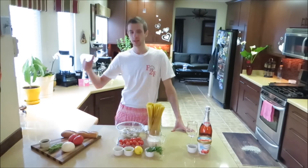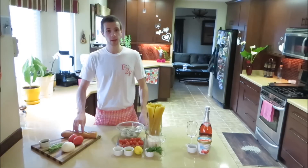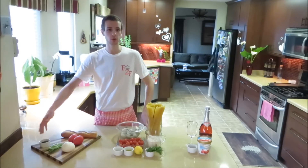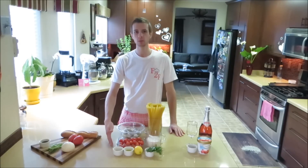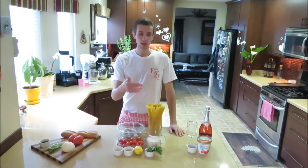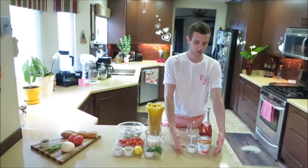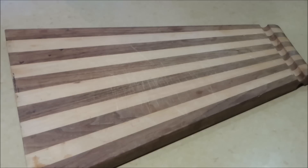This meal is going to take less than 45 minutes to make and it's going to range from an appetizer all the way up to dessert. The appetizer is going to be a baguette with tomatoes, mozzarella, basil, and balsamic vinegar. The main entree is going to be linguine with oven roasted cherry tomatoes, shrimp, and a cream reduction sauce. And then dessert is going to be a raspberry sorbet topped with champagne and black pepper.